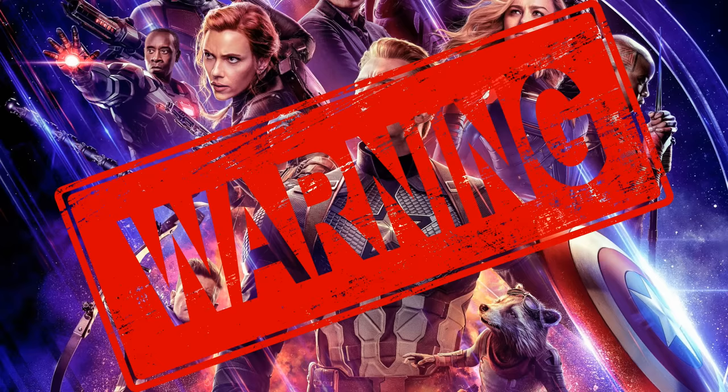Now just before you continue watching this video, please note that I do talk about major spoilers from Marvel Studios Avengers Endgame. So if you have yet to see the film, I'd highly recommend that you click off this video and go see it as soon as possible, because it is hands down the must-see film of the year.